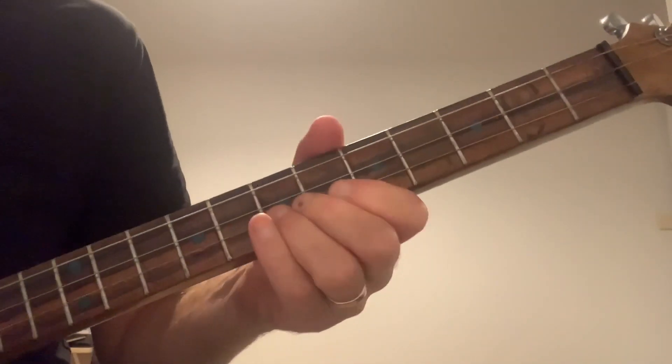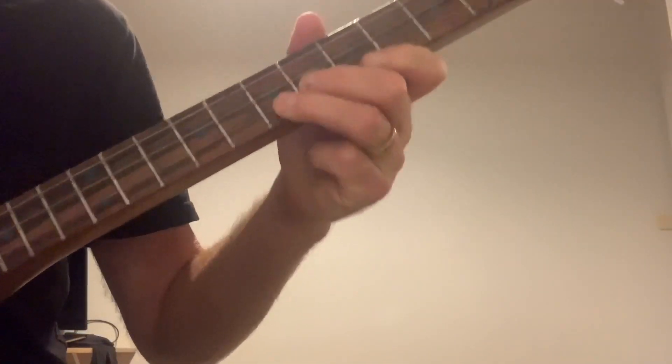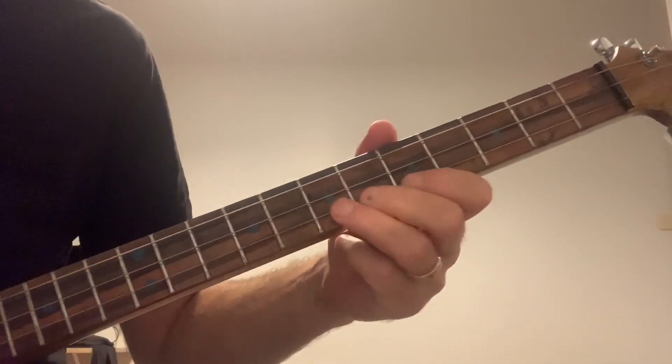It starts off with that little note that comes down here — it's on the 7th fret on that high G. It's already in position being bent up, you hit it, you hit just that one string, and then you release the bend and you just bring it down.